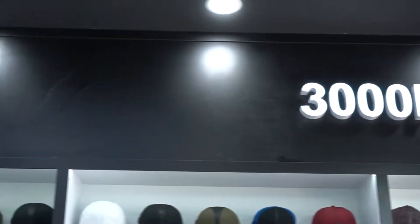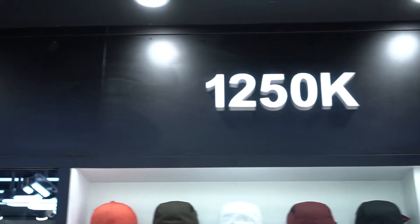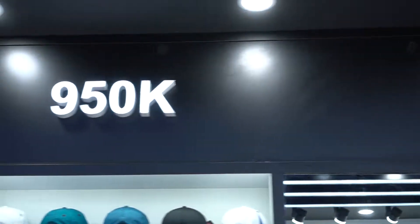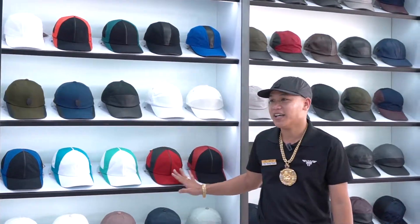Bên ngoài anh em có thể nhìn thấy mũ 3 triệu, rồi triệu rưỡi, triệu 250, 9 trăm rưỡi, 8 trăm rưỡi và thấp nhất là 5 trăm rưỡi. Tất cả các mũ mình bày trên kệ rất là ngay ngắn nha.